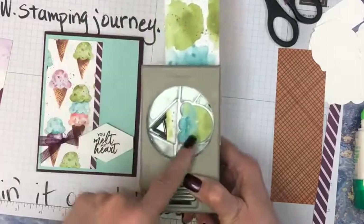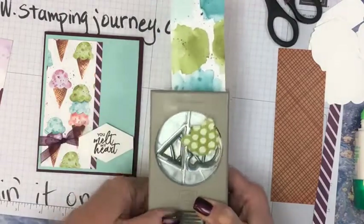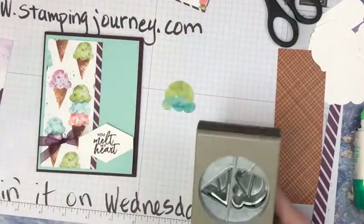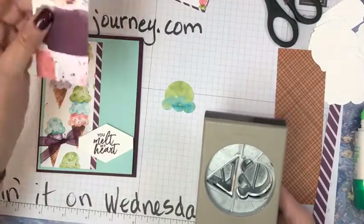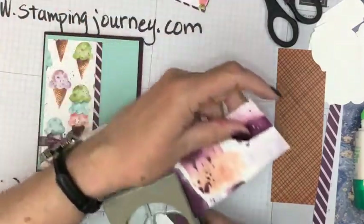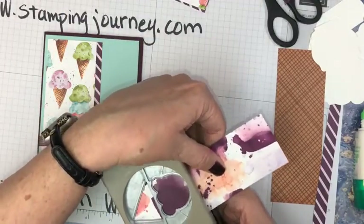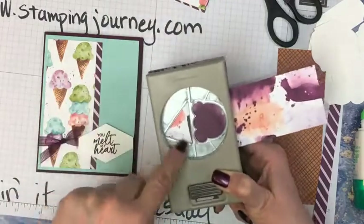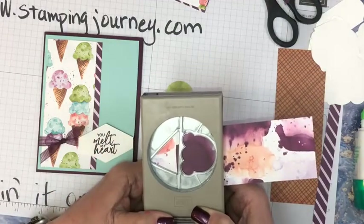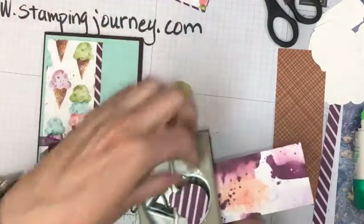That way I get both colors — the green and the blue. I want to use some of this dark raspberry color here. I'm going to punch it this way and get the raspberry color — I'm going to have a whole cone. The cone is going to be this stripe, but that's okay. Maybe I'll use that as a different pattern later, but then I'm not wasting that little bit either — we'll put that aside for a later project.